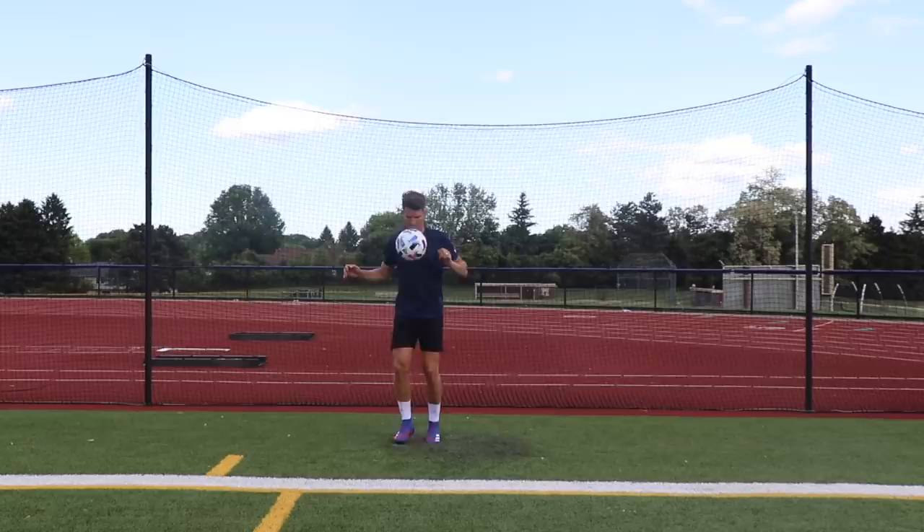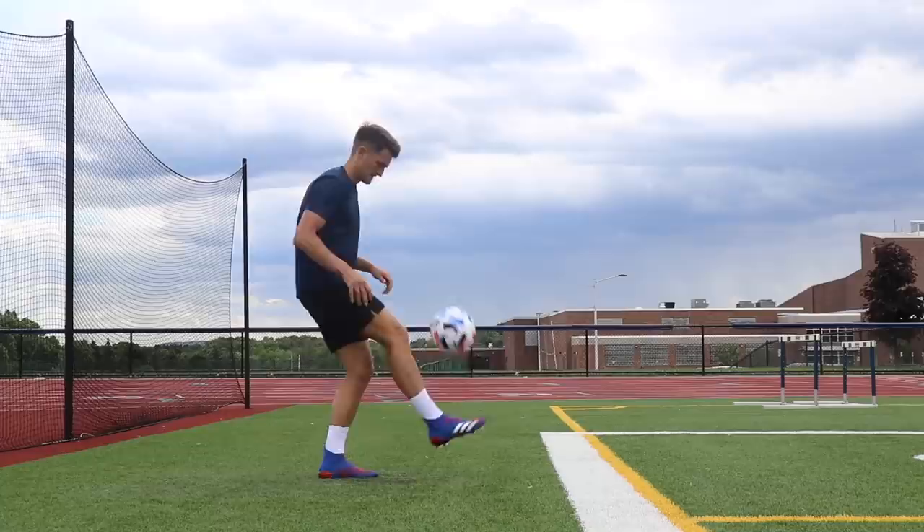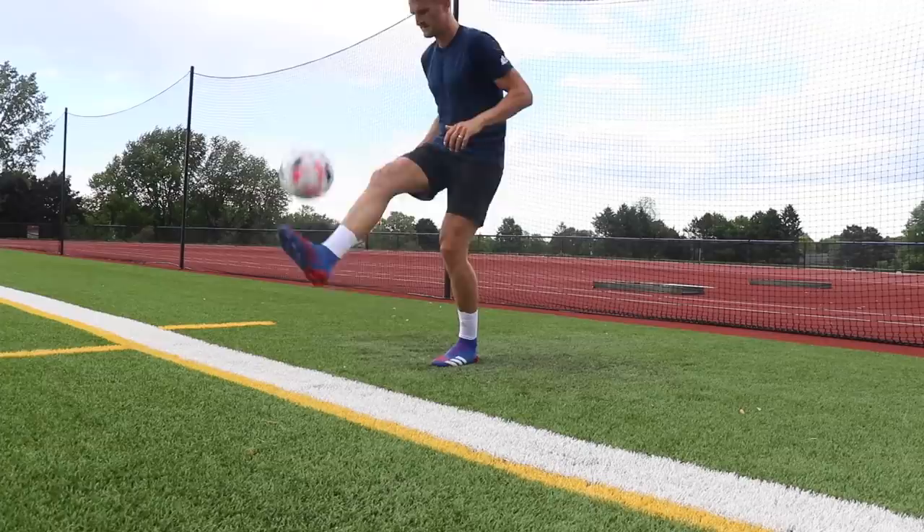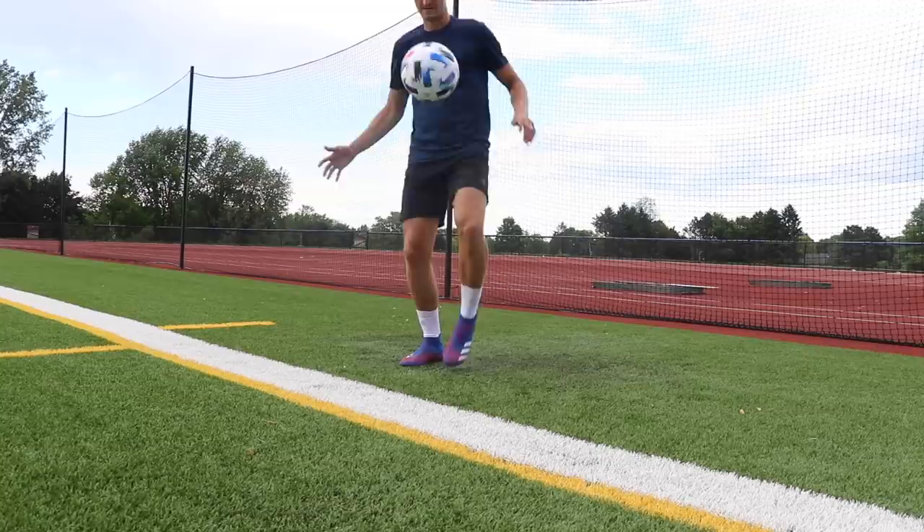Exercise five is thigh foot juggles. We're controlling the ball with the thigh once again, but this time we're going to let it drop onto the foot of that same side. Once we kick it up with the foot, we control it with the opposite thigh and do the exact same thing, getting into a rhythm going back and forth. This is going to help you learn how to control the ball and get it to the ground from the thigh instead of popping it back up in the air.